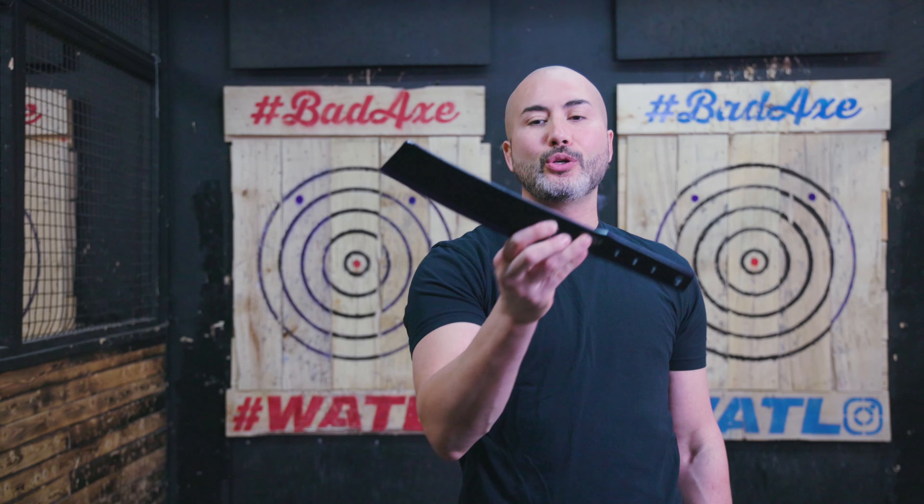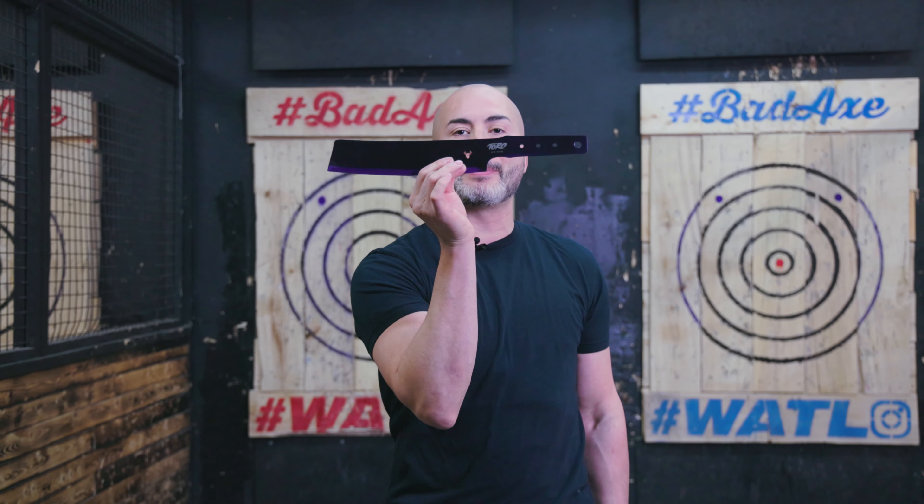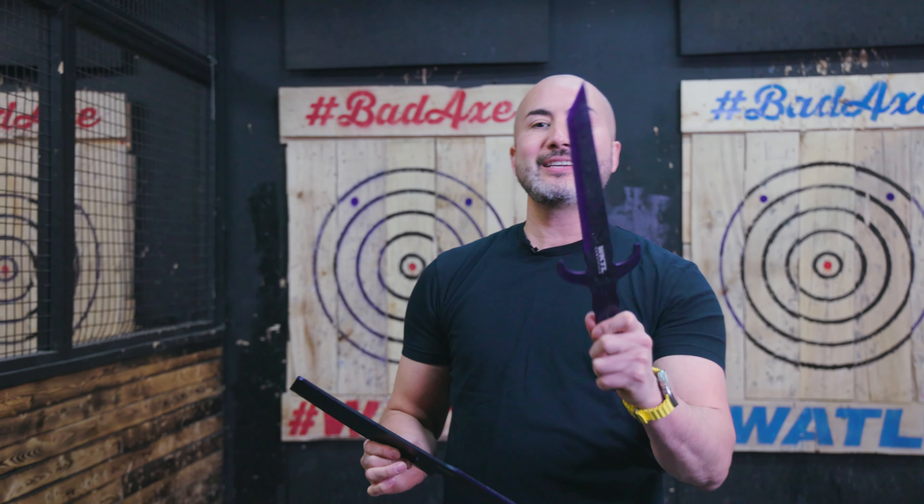Hey guys, it's Mark from WKTL and I got a surprise for you guys. We got two new Toro knives — the Besito Slim and the Diablo.